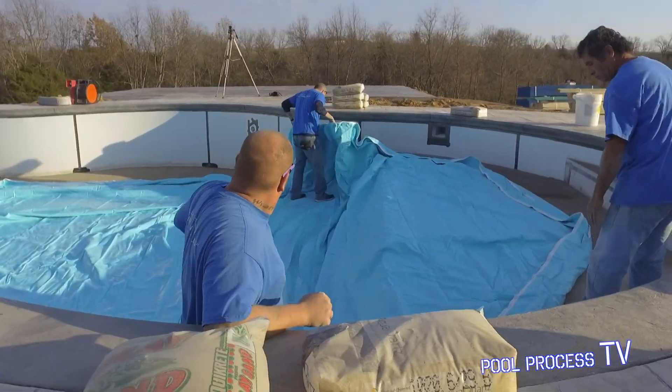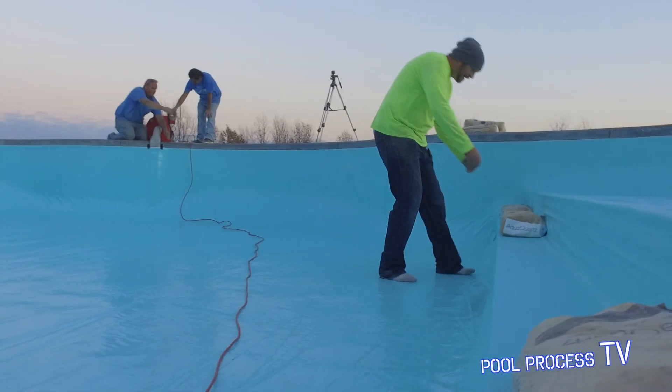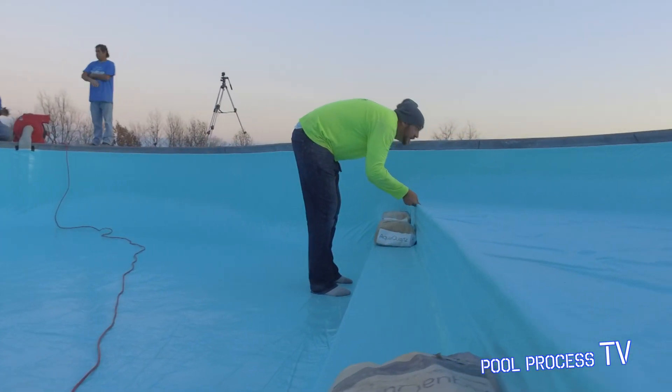Also, as you can see, we're getting the liner put in right now. This is a vinyl-covered step with a tanning ledge as well, with a 40-inch depth.